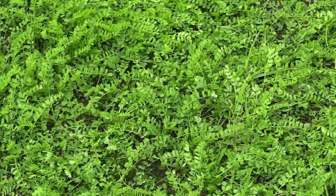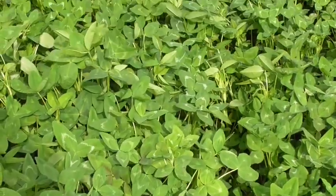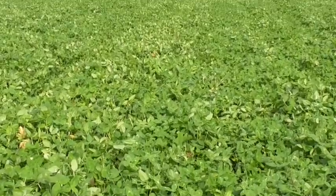In New South Wales, we'll probably be more fortunate than Western Australia, because it looks like Biserula, gland clover, serradella, or other species can be used with this new technology and be very successful.